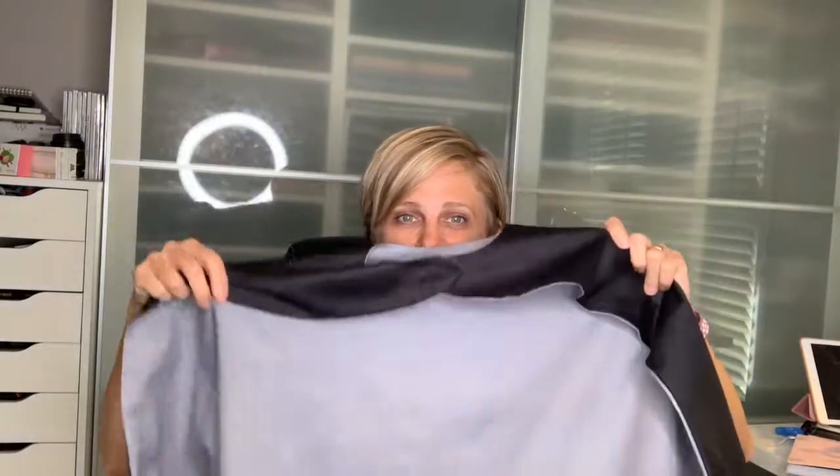The cape is done! I hope you followed along and it was easy enough for you to do. Please let me know in the comments what you thought, and come back next time so I can show you how I did the shirt. Also, if you haven't already, go back and watch my video on the belt. See you soon!